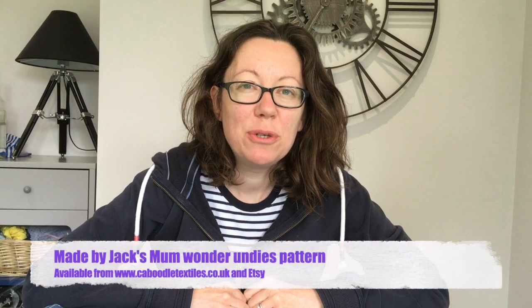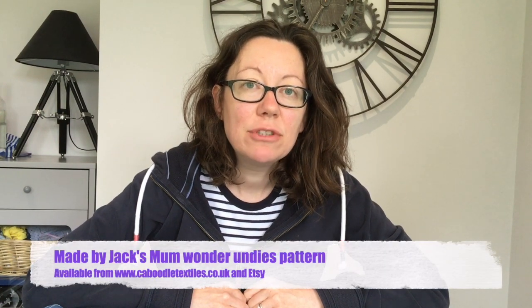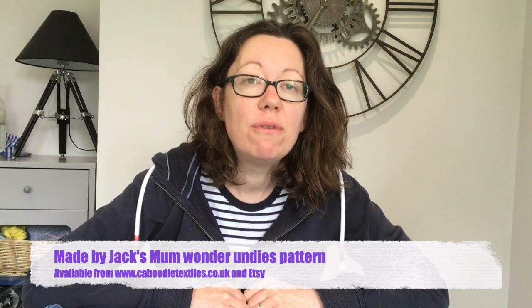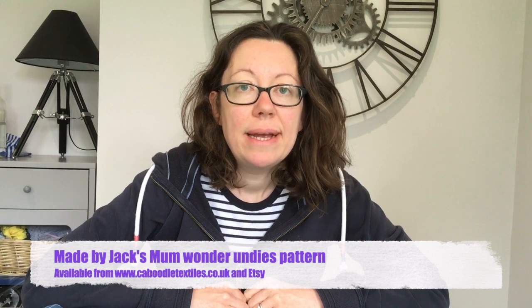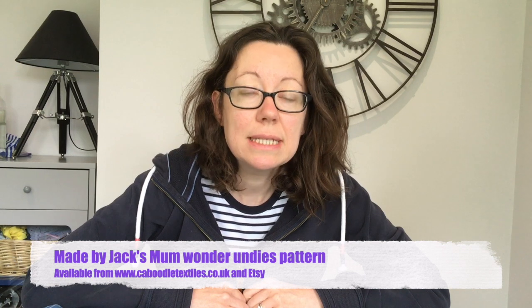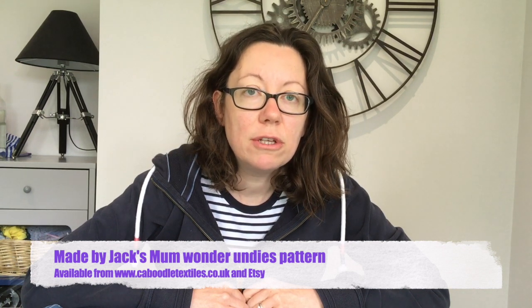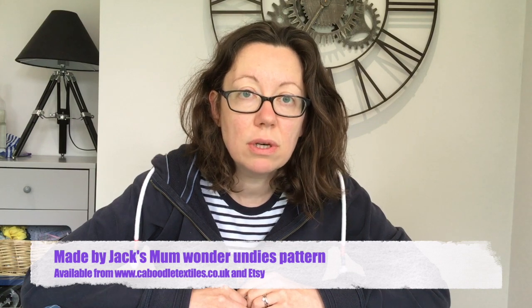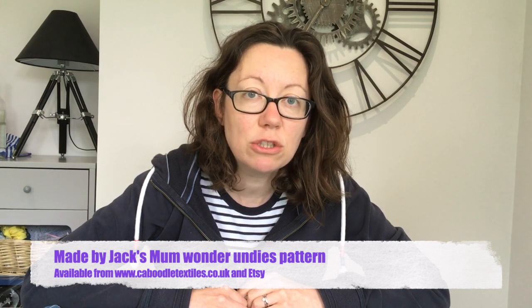Hello, my name's Nicola and I'm a brand rep for Caboodle Textiles. Today I'm going to show you how to do the burrito roll method for the Made by Jack's Mum wonder undies. This is a great method because it gives you enclosed seams for the gusset, and that means the result of your underwear will be much more like your shop-bought undies and gives it a really professional finish.